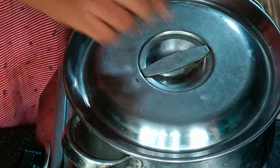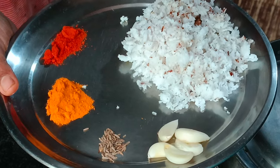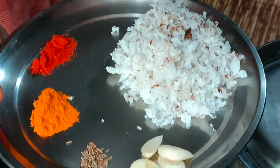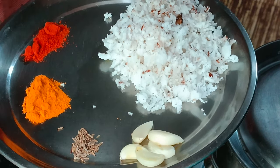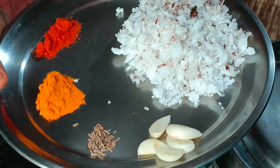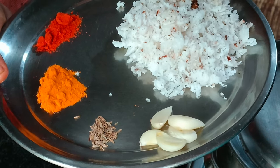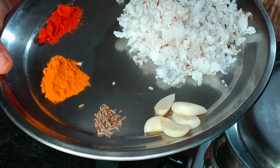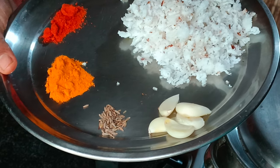I'll take a quick finish of the salt. In this case, add 1 cup of salt. Add a little bit of salt. We'll use this one.